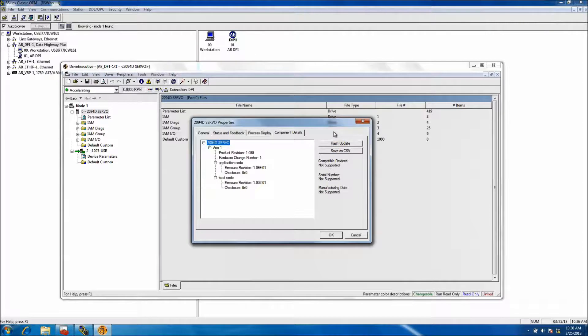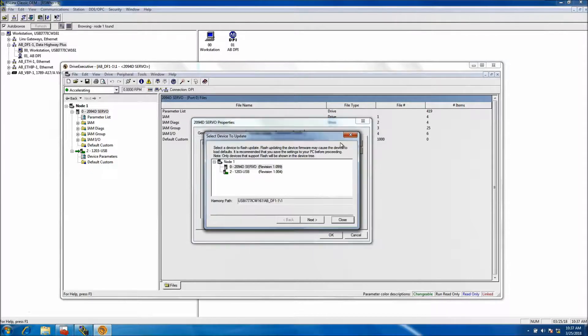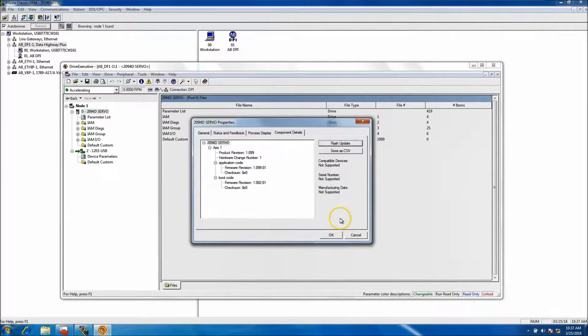When you flash a servo, the process is similar to a computer — it has boot code that allows it to boot up, and application code. The firmware works in several different layers: this firmware does this, that firmware does that. The firmware package is what we download from the Rockwell website and burn from. When we burn firmware, we're burning for each component all in one package. I may come back and flash this to a higher firmware version and show that in a future video.